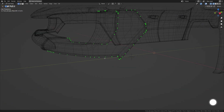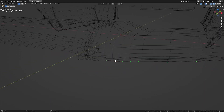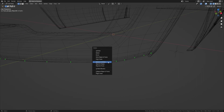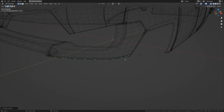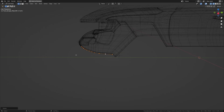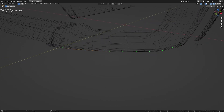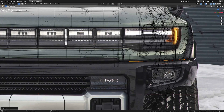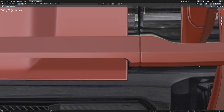Now let's clean this up a bit. We're going to dissolve the vertices we have here in the middle, maybe a couple more here, and dissolve this one too. Now let's even this out very nicely — maybe a few more of them. All right, now let's get to camera view.